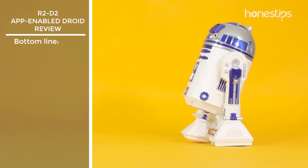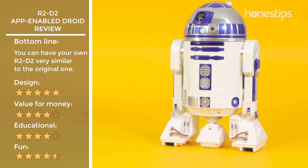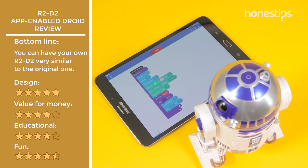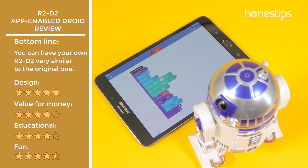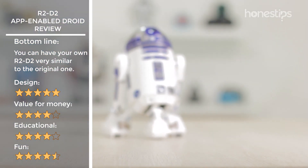In general, the R2-D2 app-enabled droid is an opportunity for Star Wars fans to have their own droid at home, and it is very similar in all aspects to the character in the films. We highlight the use of the Sphero EDU to learn programming.